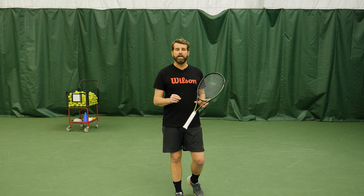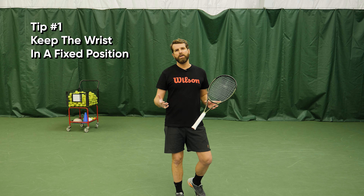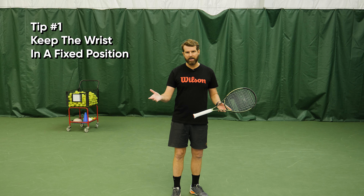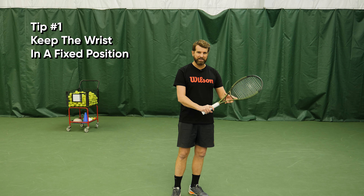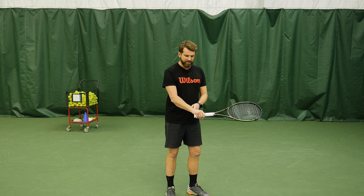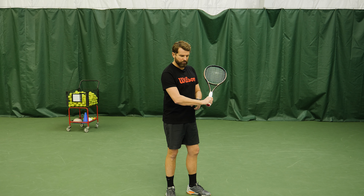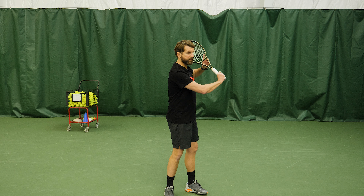One of the things I see the most is players trying to slice their backhand without a fixed wrist. What I'm referring to is, obviously you need the continental grip — a variation of the continental, but it needs to be continental. What I mean by fixed is when the racket is taken back, the wrist will load. And this actually automatically happens when we take the racket back with the dominant hand.